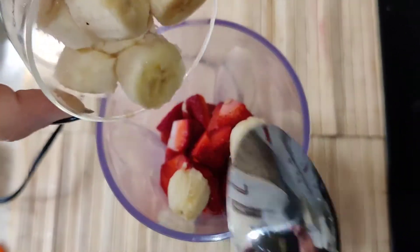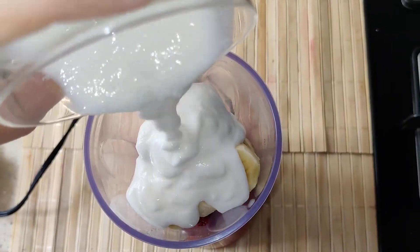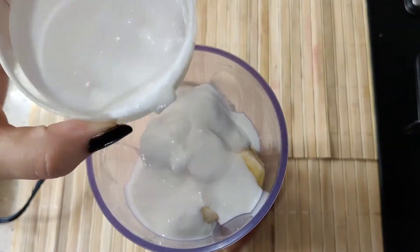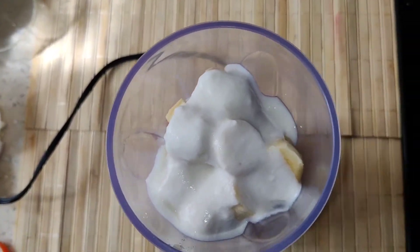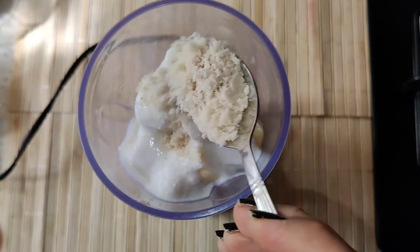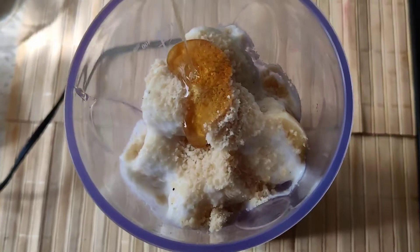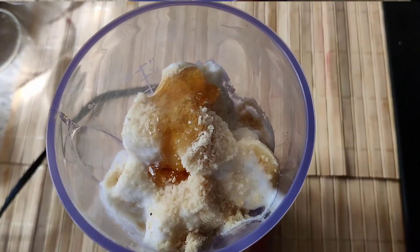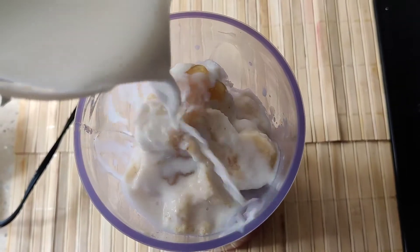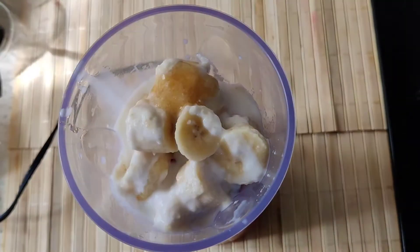Now we need to blend them in a mixer. We will add some other ingredients. We have added strawberries, banana, and curd. I am adding ground almond powder. I have added one spoon of honey — if you don't have honey, you can add sugar. We can add milk in half a cup. I have added ice cubes.